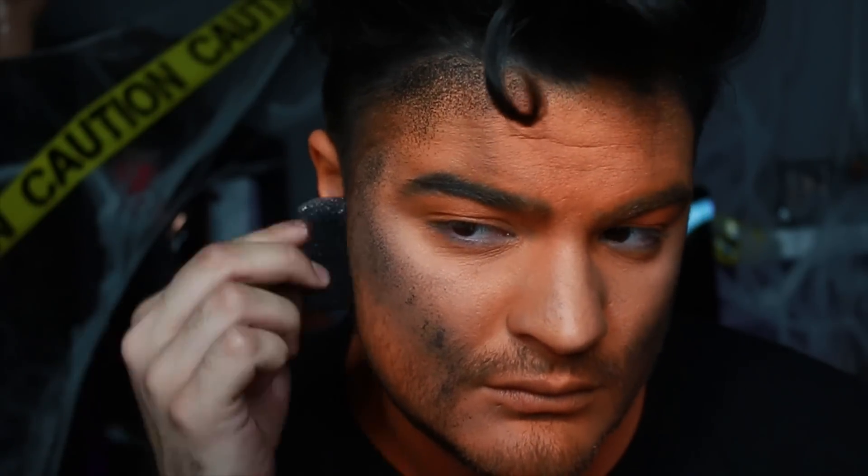Also using this to contour the jawline, which is a fun little trick, and then also down the sides of the nose. Just apply it everywhere — this is gonna look like a dirty pumpkin.